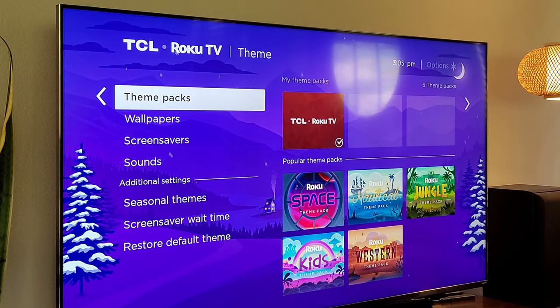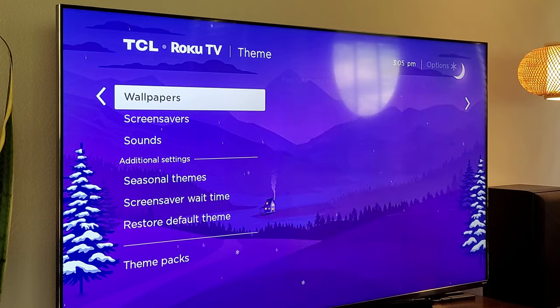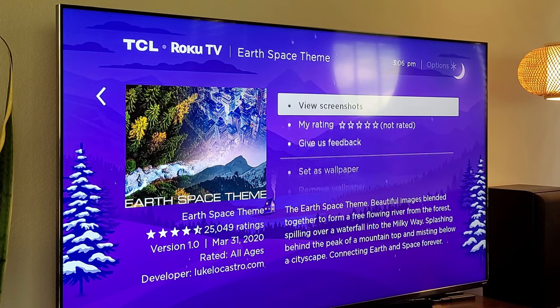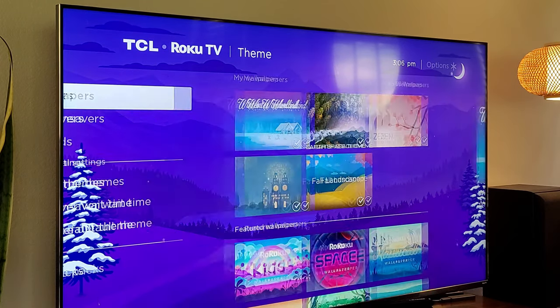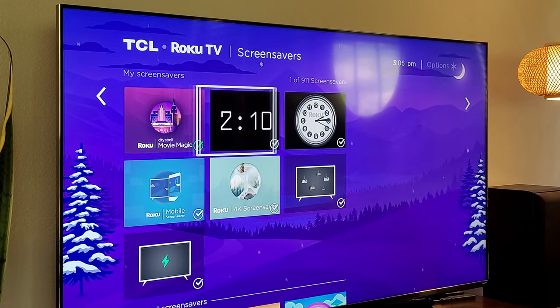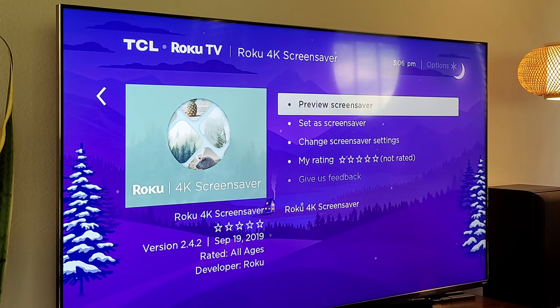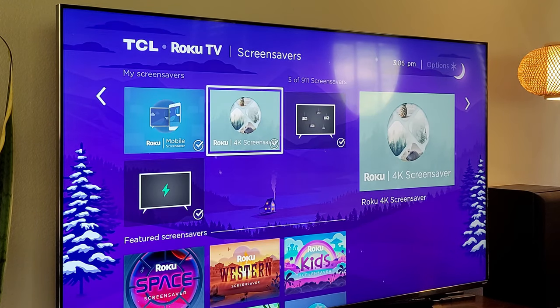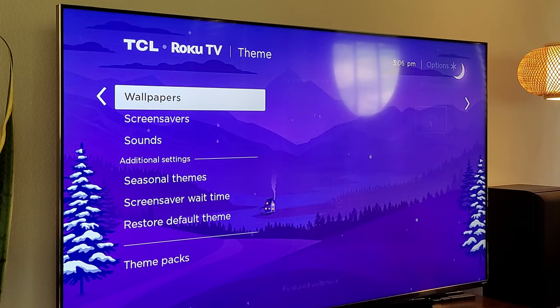Basically the big difference is: theme packs are going to change everything — the look, the sounds, everything about it. But if you don't want to change all that, you could just change the wallpaper, which is the background of what you see. So maybe I just want it to look like an earth space scene — I can set it and download it, or I can view screenshots of what it's going to look like before I do that. Screen savers is when your screen goes to sleep; it's going to show certain things. Maybe I want it to show a clock or 4K screen savers — I can preview that to see what it looks like.